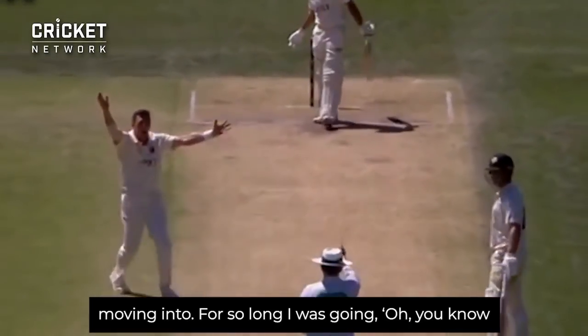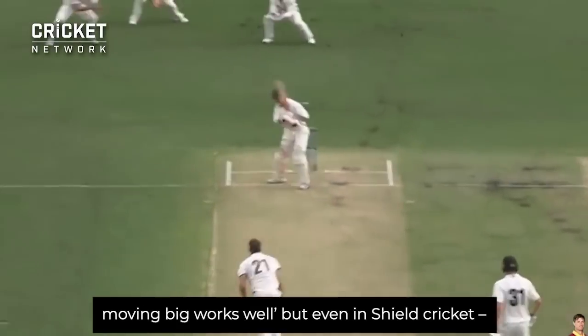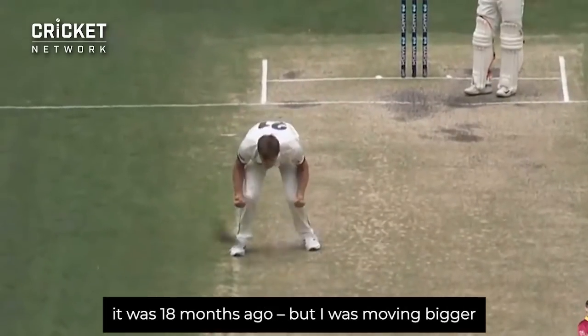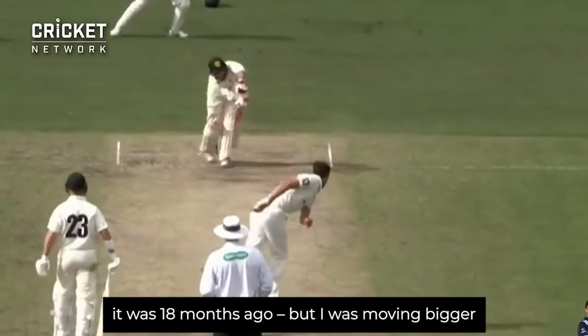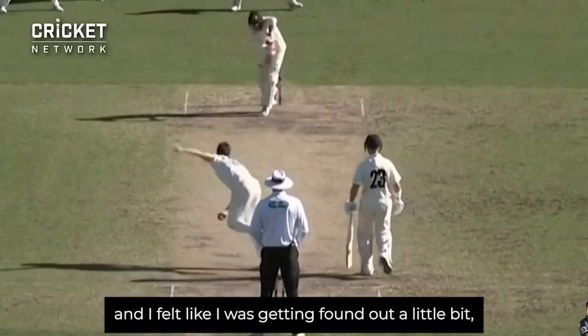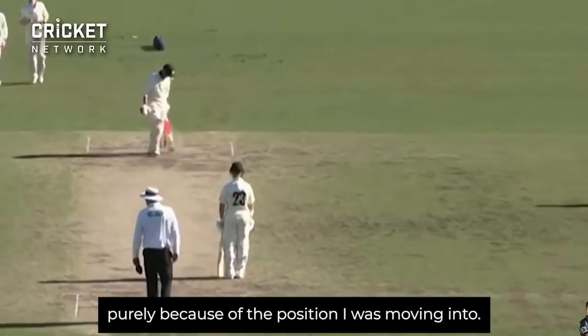For so long I was kind of thinking moving big works well. But even in shield cricket, the last time I played it — probably 18 months ago — I was moving bigger and I felt like I was just getting found out a little bit, purely because of the position I was moving into.